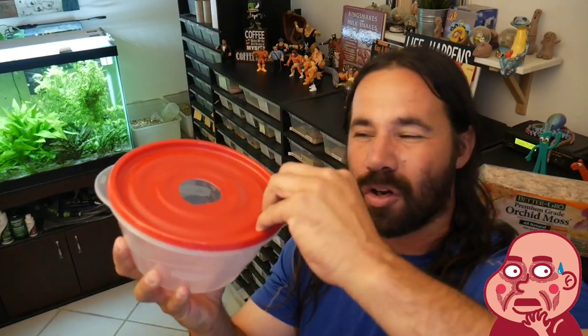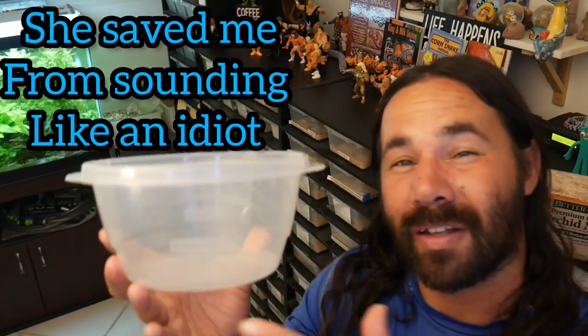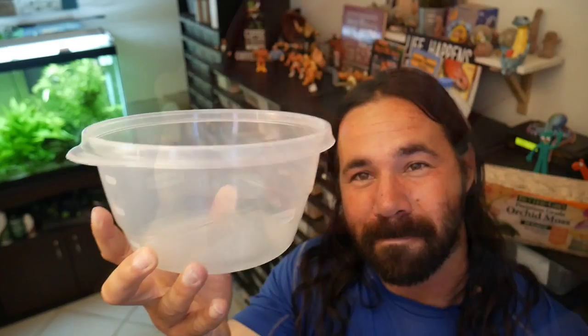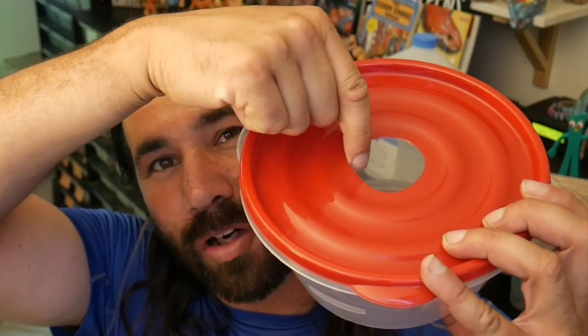To start, you just need one of these plastic Rubbermaid to-go containers — you know, the tupperwares you use when you bring food to work. Just find one that's the appropriate size for your enclosure, that'll fit in comfortably and she can get into. All I did was take a razor blade, follow along the edges, pull it out, and just leave enough space for the snake to get in and out comfortably.